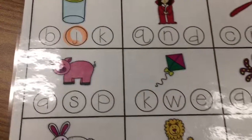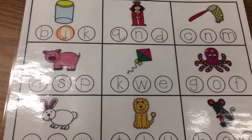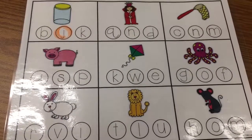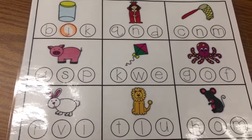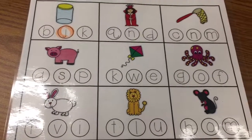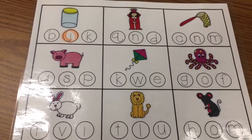You're going to continue doing all the pictures on your work mat. When you're done, take a picture on Seesaw so your teacher can see that you know how to match the correct beginning sound with a picture. If you want to go above and beyond and earn the above and beyond dojo point, instead of a picture, make a video on Seesaw.